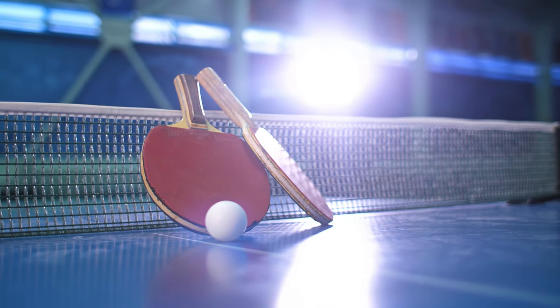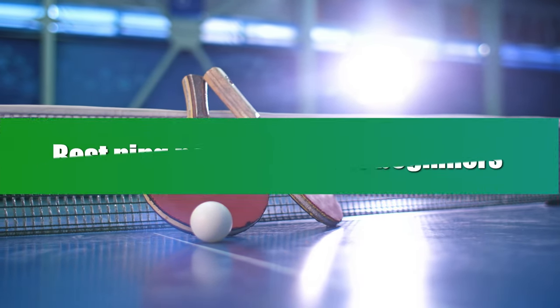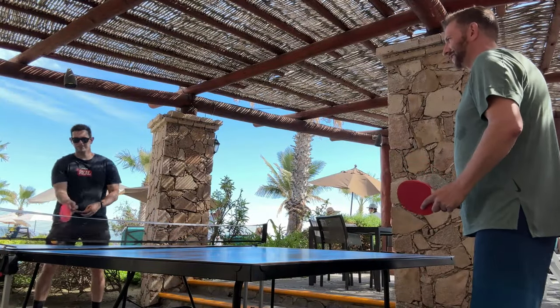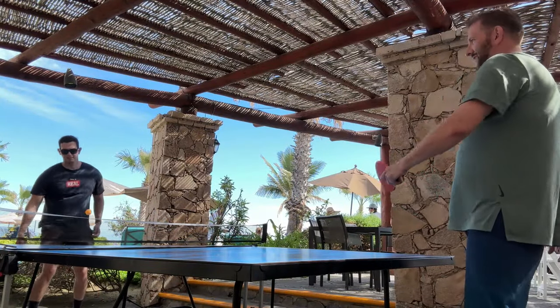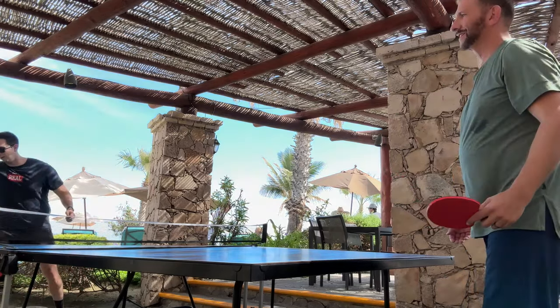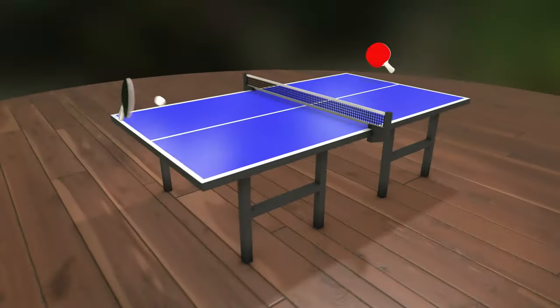Whether you're a seasoned pro or just starting out, finding the best ping pong paddle for beginners is crucial to enhancing your game. In this video, we'll explore the top options that cater to players of all levels, providing a balance of control, spin, and power to elevate your table tennis experience. Get ready to up your game with the perfect paddle for your skill level. Let's get started.